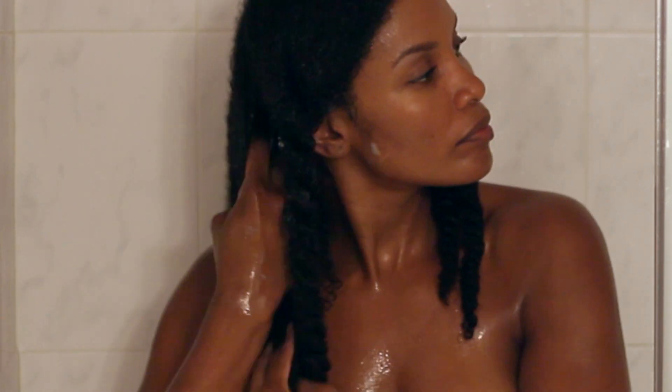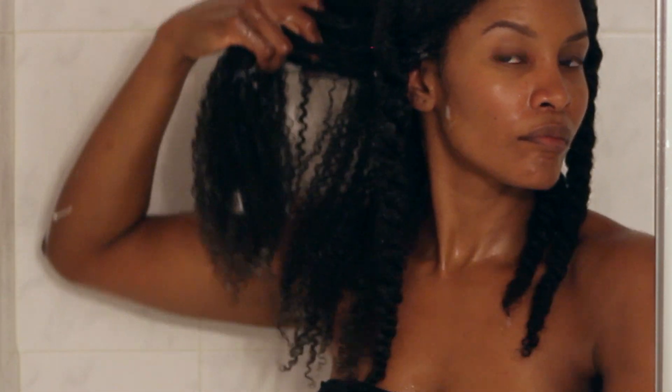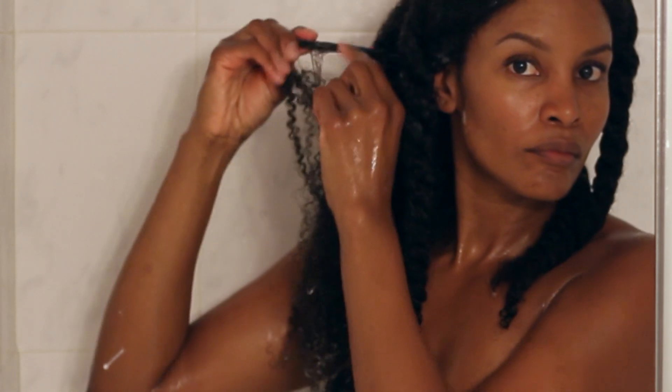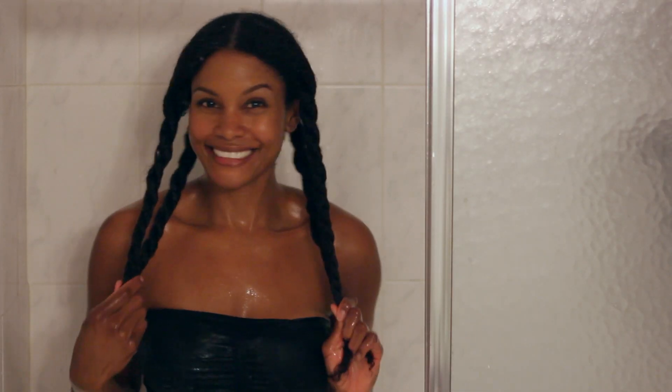I really believe that this method of washing and detangling my hair is one of the biggest reasons I'm able to retain my length. Here's an example of a pretty decent knot — but look how easily I'm able to work through it.